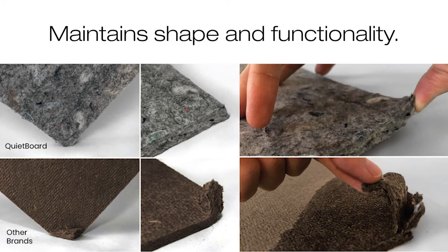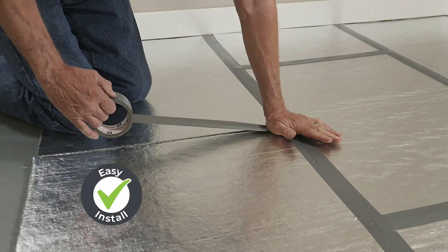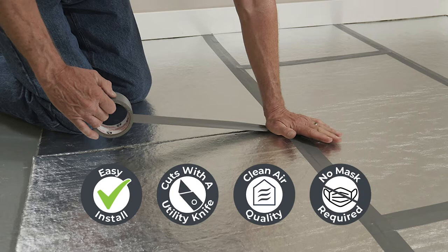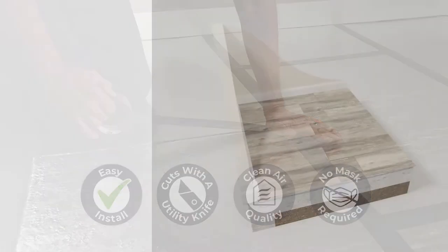Its patent-pending lightweight construction allows it to maintain its shape and functionality while also allowing for safe and easy handling. It cuts with a utility knife, meaning little to no mess and cleaner air quality with no masks or extra equipment required while installing the fiber board panels.